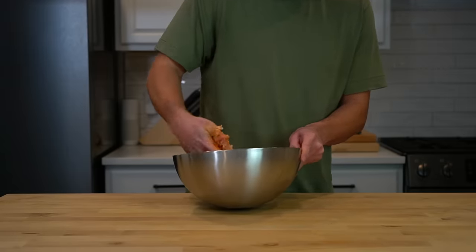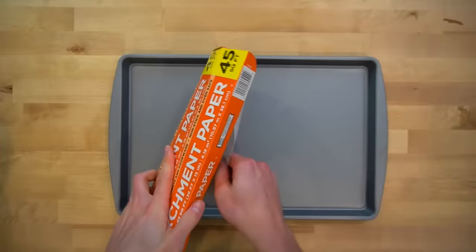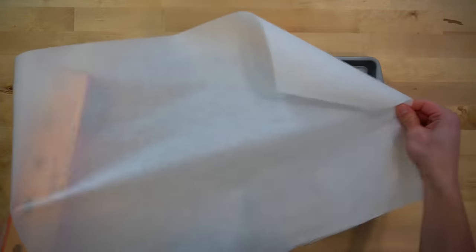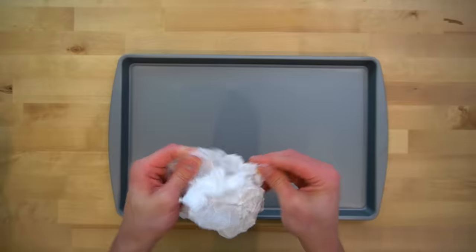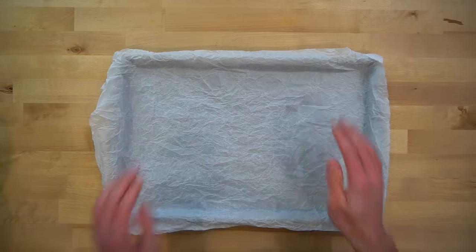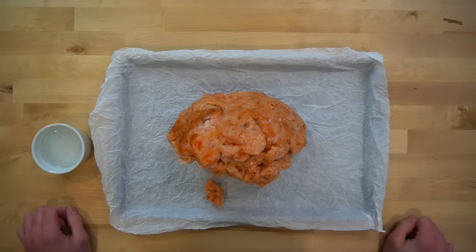Next, line a 17 inch by 11 inch sheet pan with some parchment paper. The easiest and best way to do this is to tear off a sheet pan sized piece of parchment and then crumple it up in your hands to create a bunch of folds that will help it lie flat. Lay the parchment down flat onto the sheet pan and dump the chicken into the center. Check out how much this chicken looks like a brain. Sick.